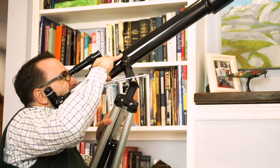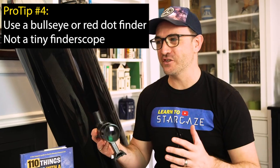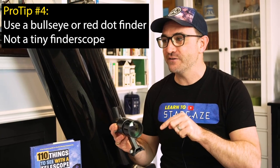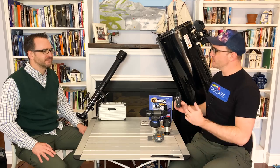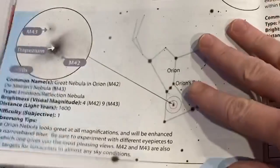I haven't been able to see anything with this finder scope. That finder scope is terrible. I use a finder only occasionally, and when I do, it's one with a large aperture — like this, at 50mm. This finder is large enough to actually resolve the deep sky objects I'm trying to observe. Most of the time I'll simply use a Telrad or other bullseye finder, which allows me to line up the telescope exactly as shown in the guidebook.